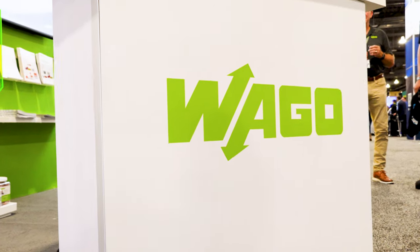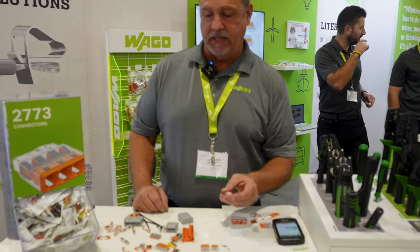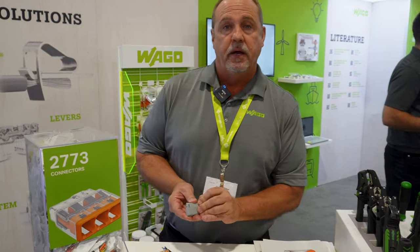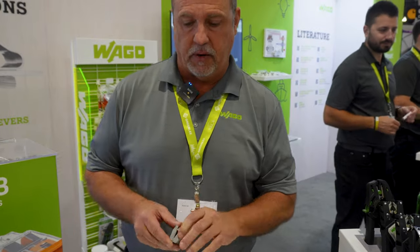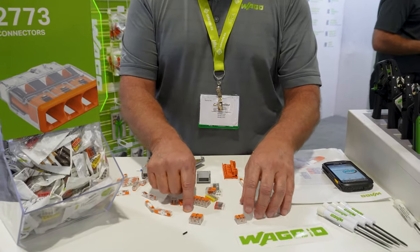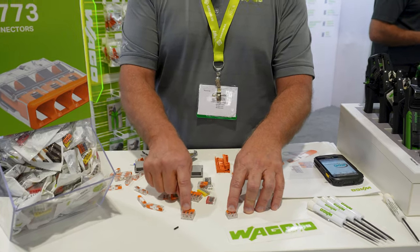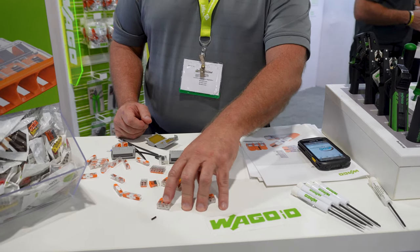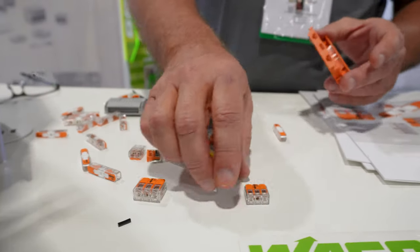What we're going to show you today is some of the new products we're featuring that actually won the Showstopper Award last year, and also introducing the new gel box that is IPX8 rated, which means it was tested for three feet of water continuously submerged. This has been our traditional product over the last five to six years in the commercial environment. We make them in both up to 12 gauge and 10 gauge, and these go all the way down to 24 gauge, solid and stranded.